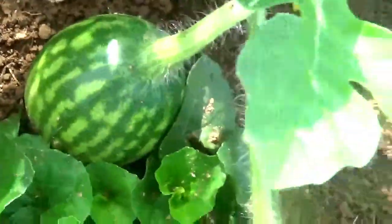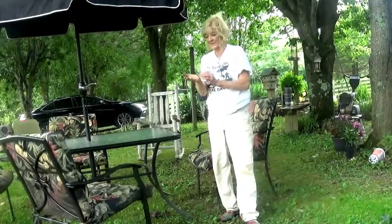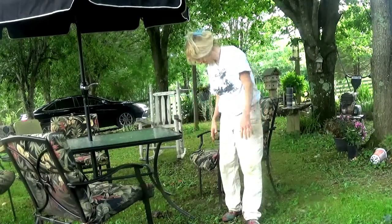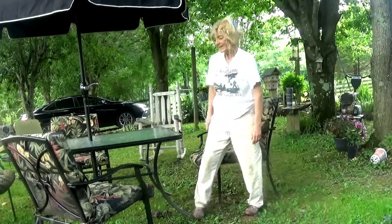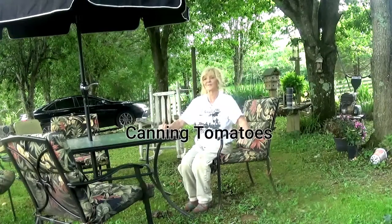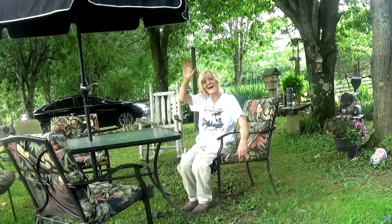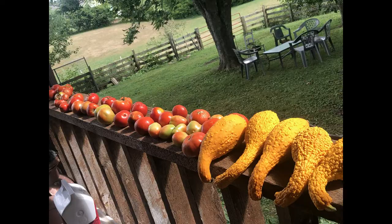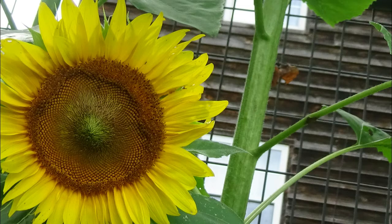Look at this little guy — you see him right there? That's those big long watermelons; he'll be a big old boy one day. All right guys, I am completely dirty and sweaty, got tomatoes all over me, so we are going to call this an evening. We'll see you back at the farm — hopefully next time we will be canning because it's coming in big time now. All right guys, bye bye!